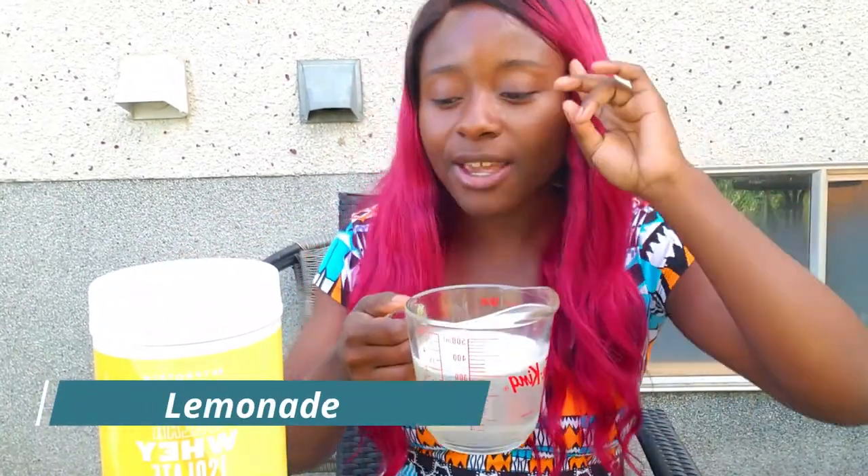That was obviously a fail. I got a measuring cup and mixed it all up in there because the glasses were too small. We're going to be drinking out of a measuring cup today. This is the clear whey isolate after mixing for about two minutes — it takes a while for the powder to stop clumping, and I think that's just because I don't have a shaker cup. Looks like lemonade to me. Still doesn't fully smell like lemonade, but you know what, it is what it is.